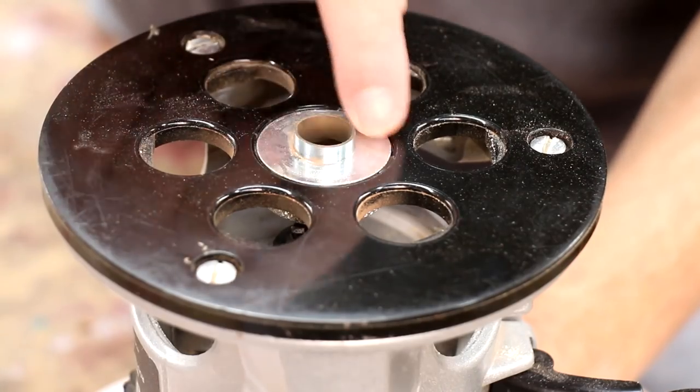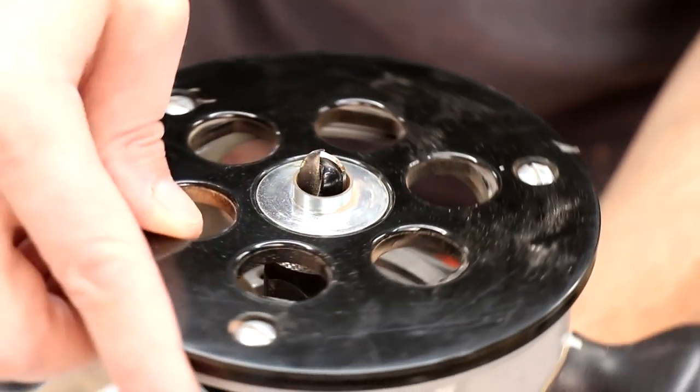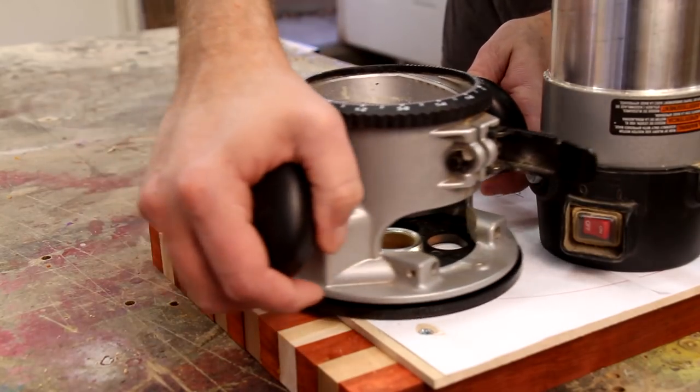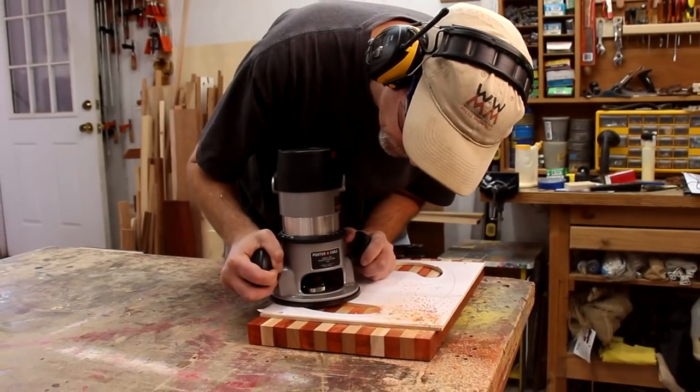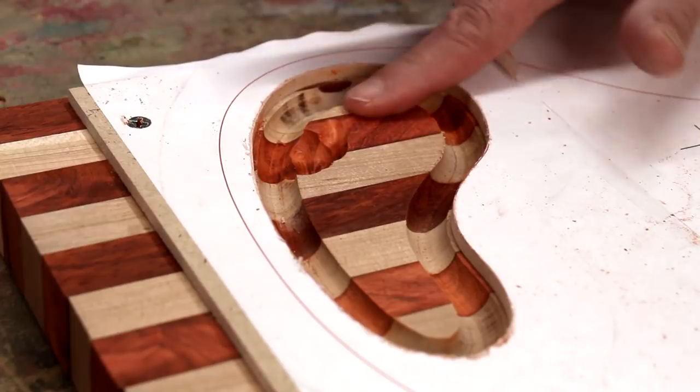On my router I've got this guide bushing and a bullnose bit. That bushing is just going to ride along this template and make the cut. Now I can just hog out this center part.